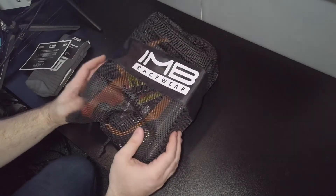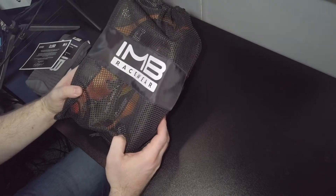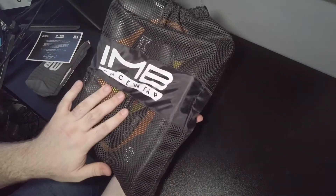So then, an IMB Racewear bag — I wonder what we've got going on in here. Let's have a look. It's a nice little drawstring bag with the 'For You By You' slogan and the IMB Racewear branding. It's actually a really nice little bag.